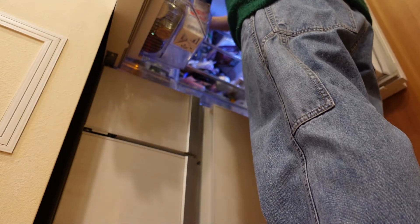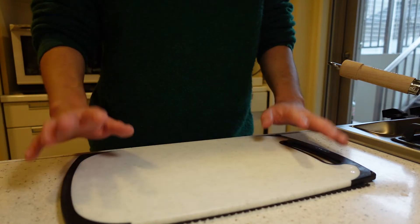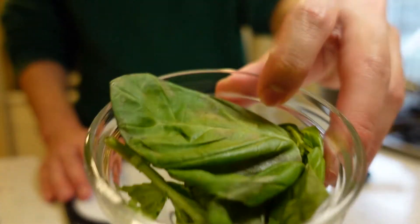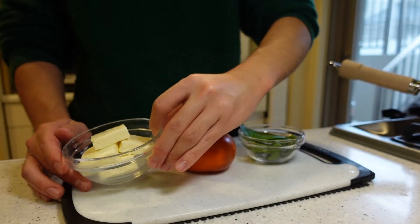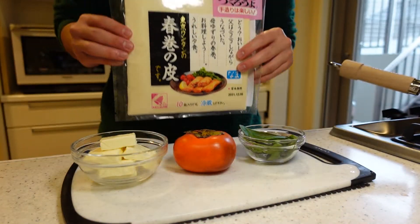The time of exploring the fridge is always exciting — wondering what should I make, or what kind of nibble will go well with the sake. So this time I will use persimmon, of course, then basil which has changed color in the fridge, cream cheese, and spring roll wrappers. I will make special spring rolls.